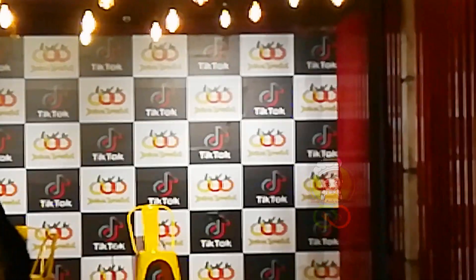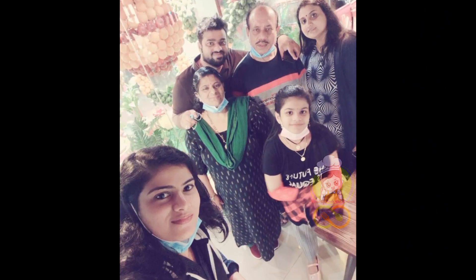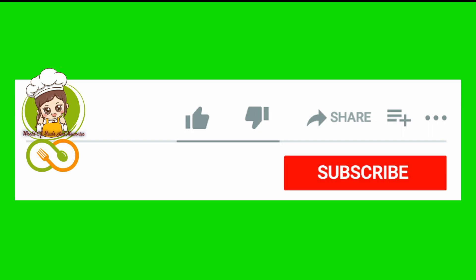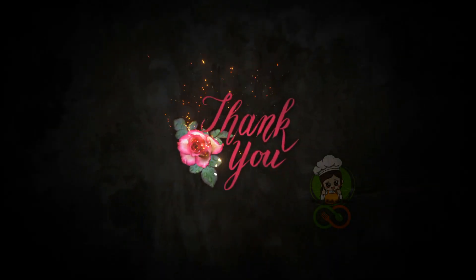If you want to make a TikTok, you can make a video. This is not a TikTok ban. If you like this video, please like and subscribe, and press the notification button. Please share with your friends and family. I'll see you in the next video. Thank you.